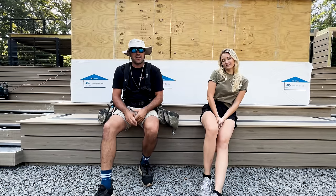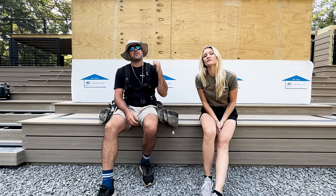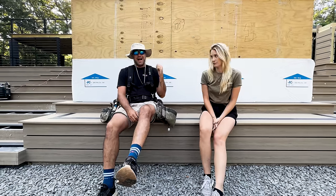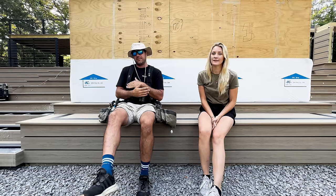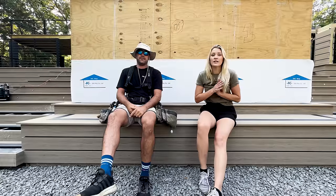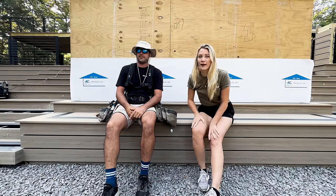That's it for this vlog. Be sure to stick around next week because we're going to be throwing up some Adornstone on this wall, putting up a zip-up system on a second-story deck as a waterproof system — that'll be cool. Until next time, this has been Premier Outdoor Living.